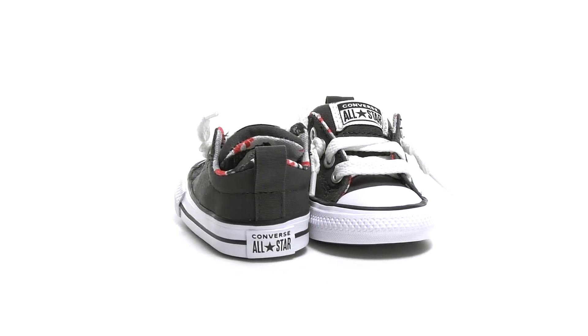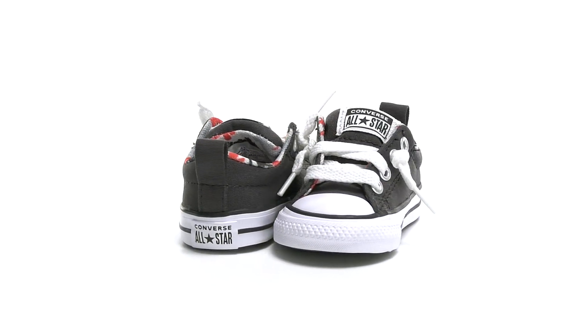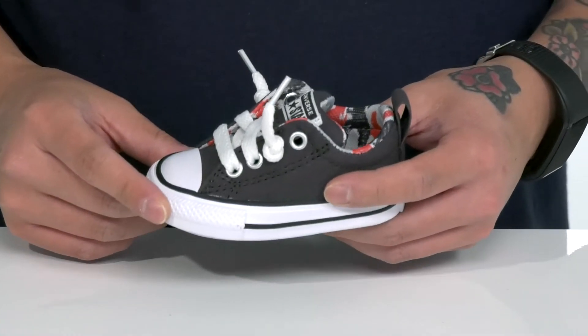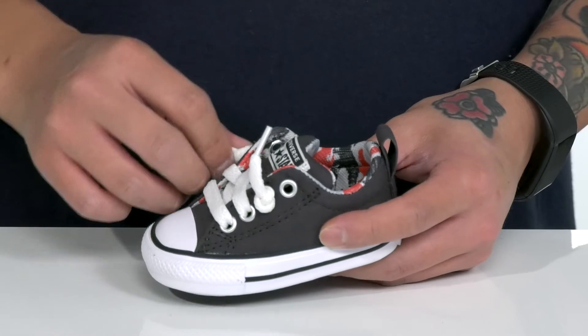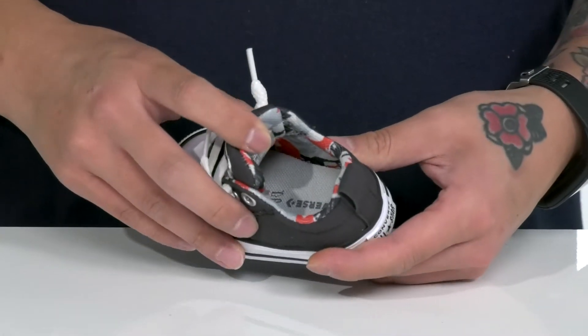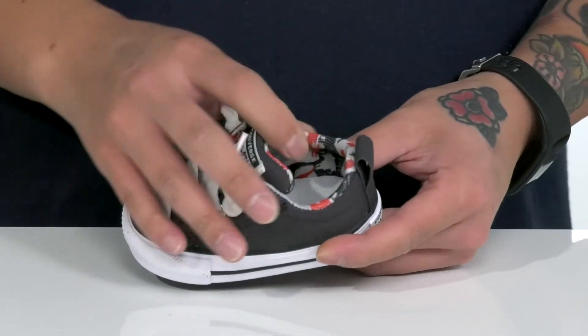The Chuck Taylor All-Star Street Slip Dyno Days from Converse Kids is a stylish shoe made with a canvas upper. Classic Chuck detailing such as the rubber toe cap and traditional lace-up design with knotted laces provide a secure fit. Padding on the tongue and collar with a great dinosaur print on the inside, and the inner lining is a soft textile.